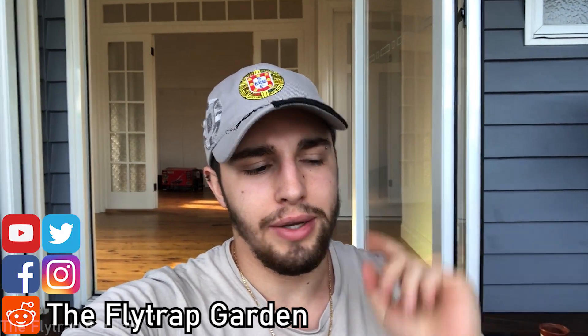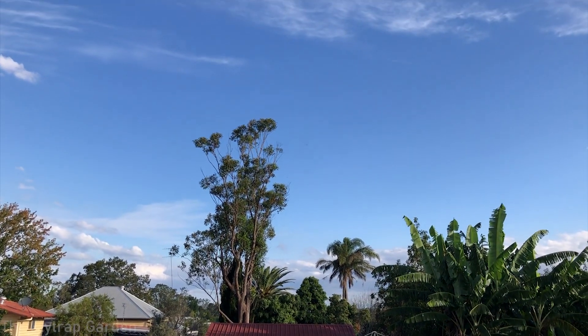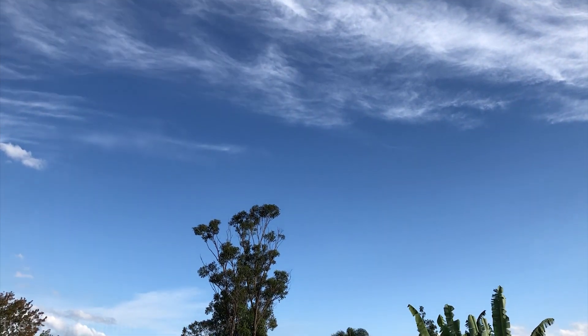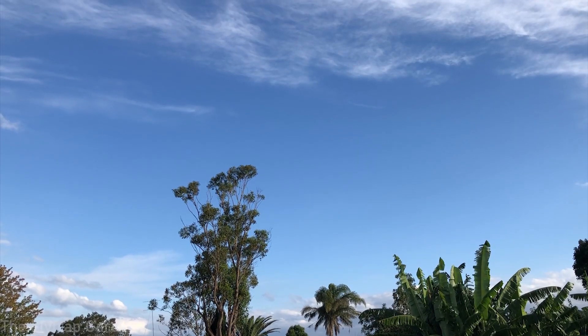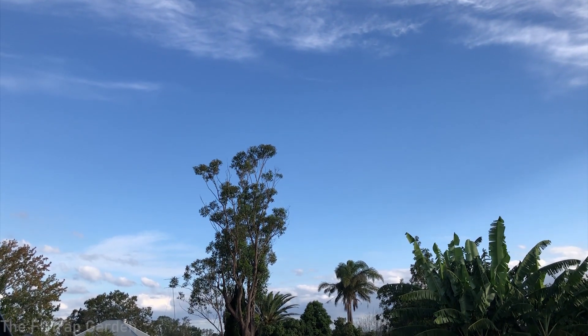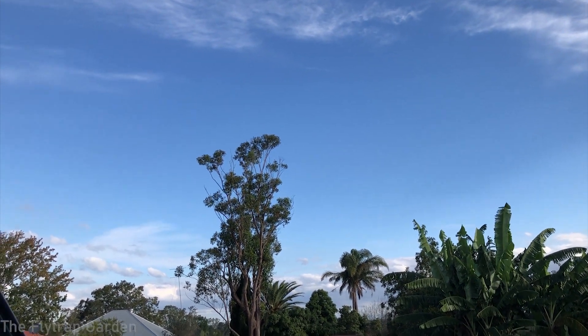Hello and welcome back to the Flytrap Garden. A couple days ago I was sitting outside relaxing, just minding my own time, looking at the sky, thinking about all the birds that fly around, listening to the trees and the beautiful sounds that come from my neighbors — and while I was relaxing outside I stumbled upon this.